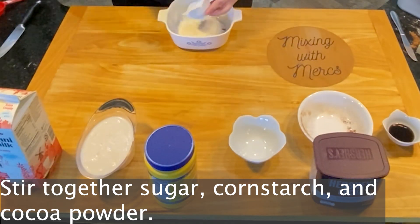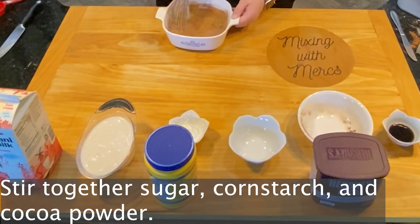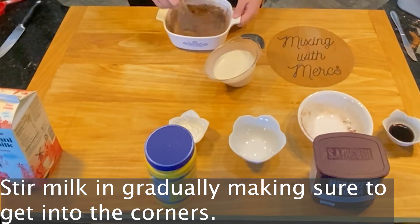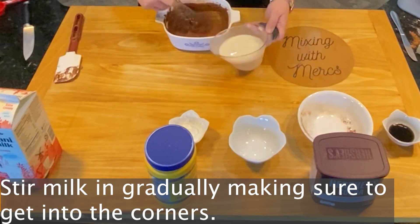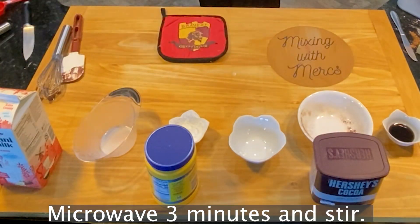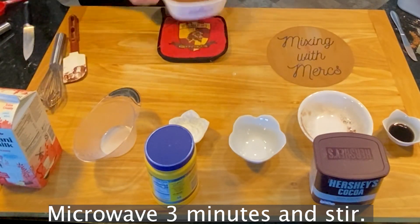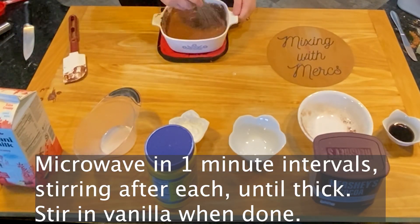This follows very much the same procedure as before. Stir together your sugar, cornstarch, and cocoa powder, making sure to mix that very well to get in between those starch granules. Slowly stir in your milk, making sure to get into those corners — a rubber spatula works well for this to keep everything consistent. Microwave it for three minutes and stir, then continue in one-minute intervals stirring after each until thick.